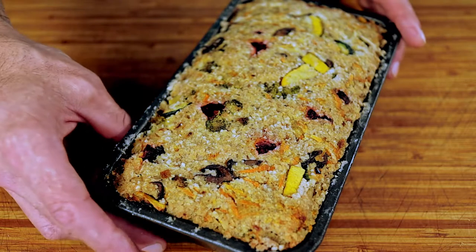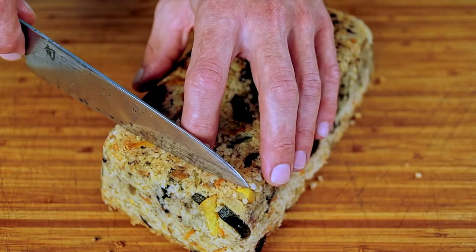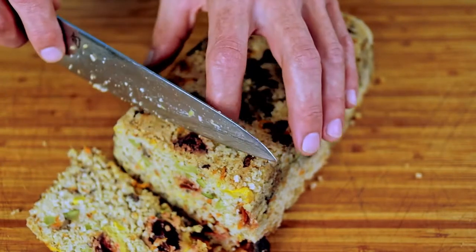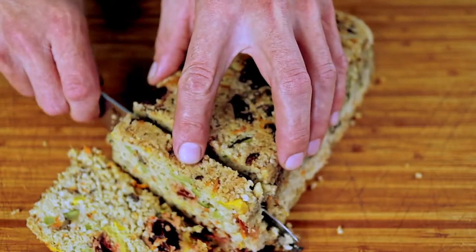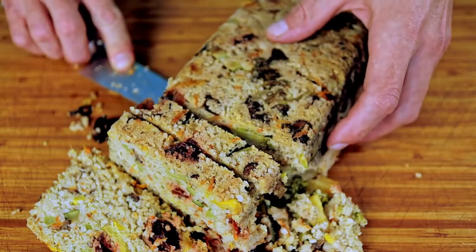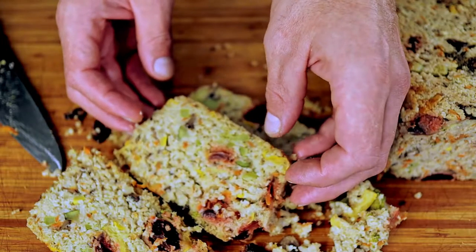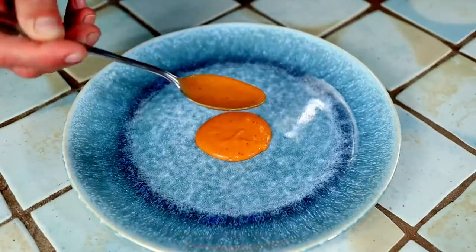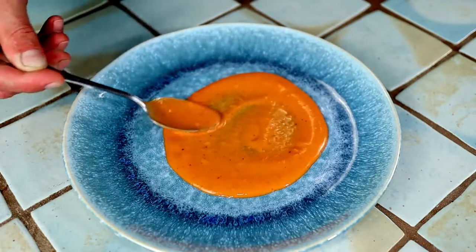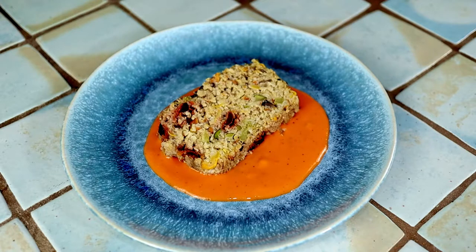After your meatless loaf has had a nice rest, flip it out onto your cutting board. Using a wet knife so it slides easily, slice some pieces off of your loaf — again, yours will be less crumbly than mine. Lay down a healthy amount of our roasted red pepper béchamel, swirl it out a bit keeping it circular, and lay a slice of meatless loaf right on top. This looks so damn good that even your kids are going to want to eat it — they'll be begging you for vegetables.